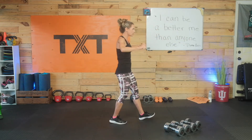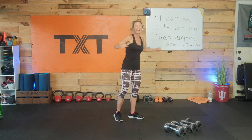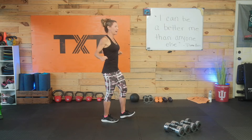Today's quote: 'I can be a better me than anyone else' — Diana Ross. I love that, it's so cute. No one is like you, so don't compare yourself. You do you. I'm going to guide you through this workout today. You just do what you can. I'll try to allow for some modifications where needed.